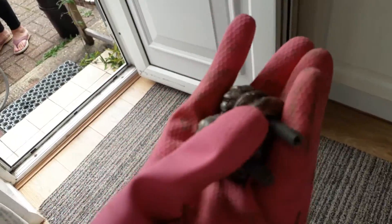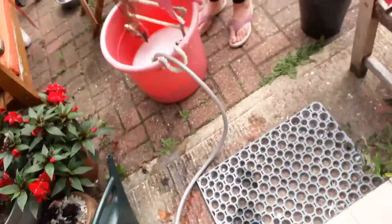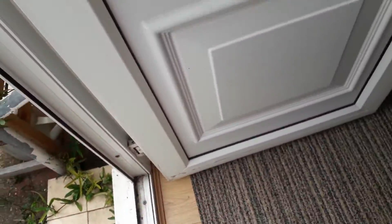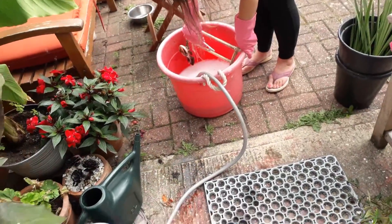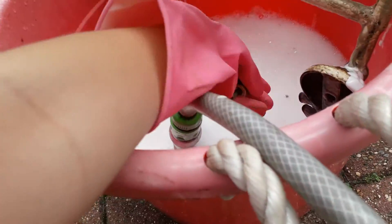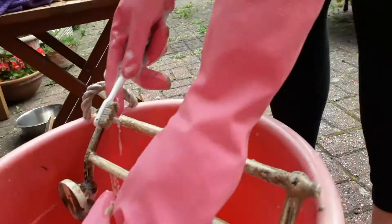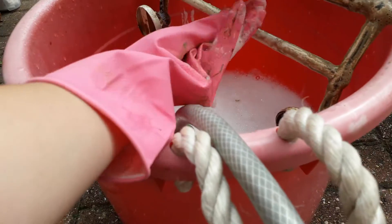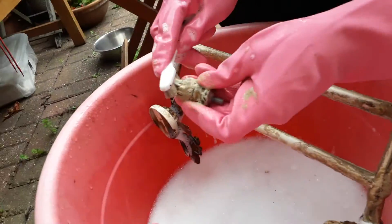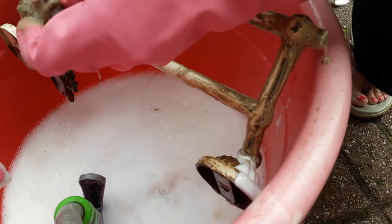Part two, and I'm about to put these in some soapy water to soap. So I'm going to put these in here and then do that to them. Making progress on this.